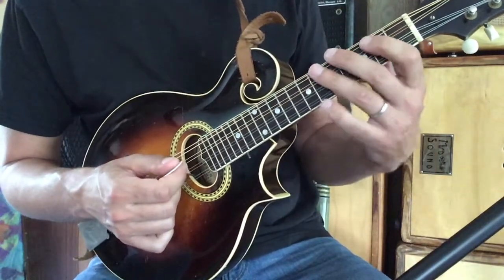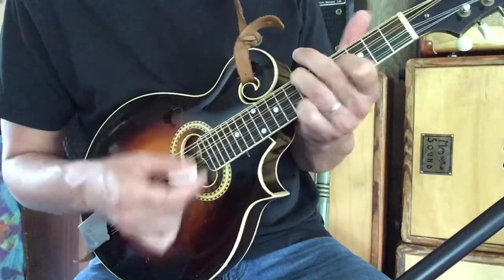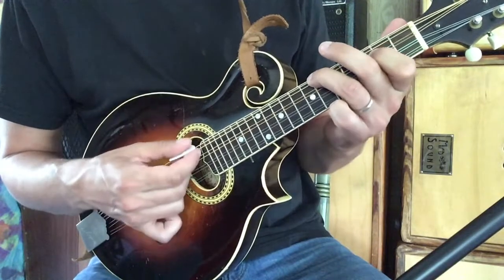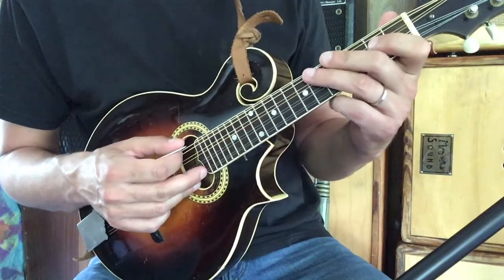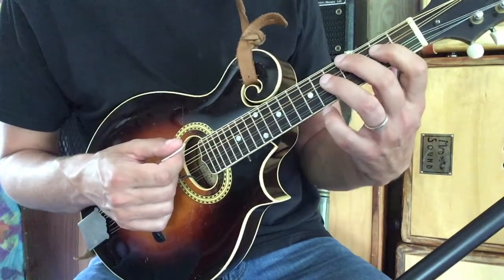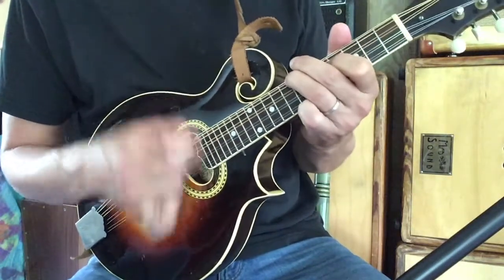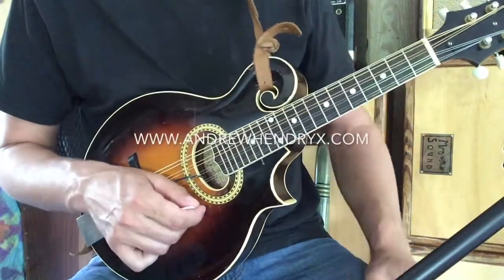Then we go back to that original A position for another five strums. It repeats back to the F sharp minor, goes to the D, and back to the A — but this final A has a pretty cool fill: keeping that A position, we take our second finger and hammer on from the fourth to the sixth fret of the low G string. All right guys, good luck with this!